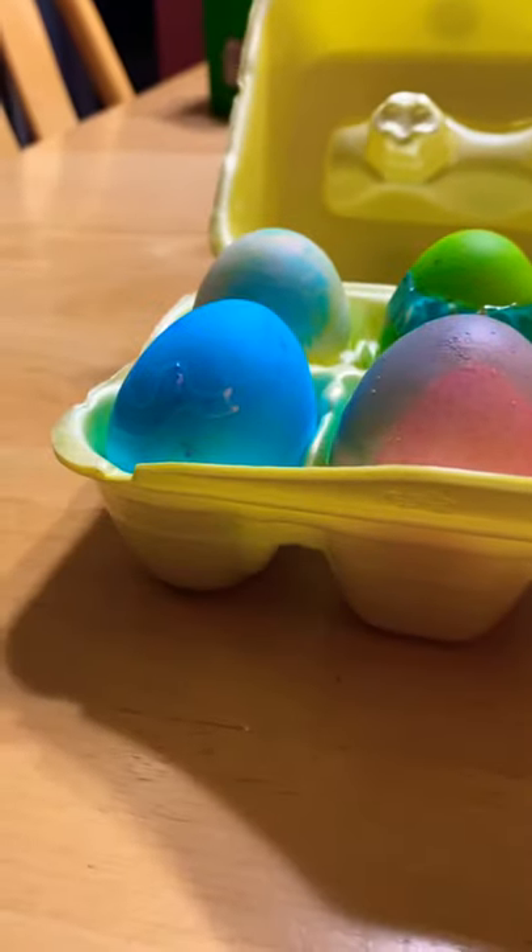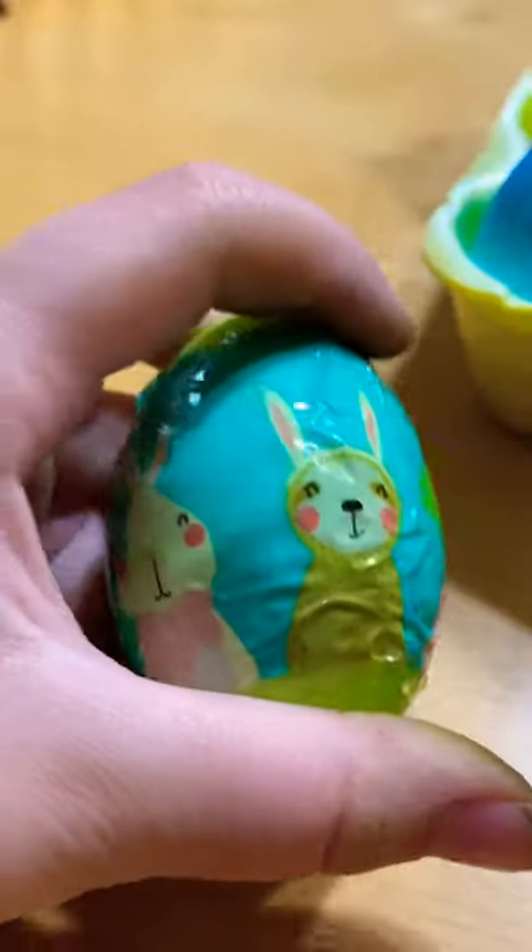We'll start off with showing you this carton. I tried to do a duck. We had these things called egg wraps, where you put them on your egg and you blow dry them. So I got this one with the egg wrap on it.